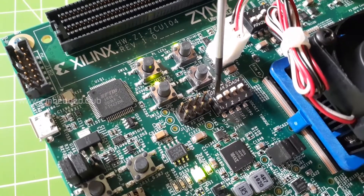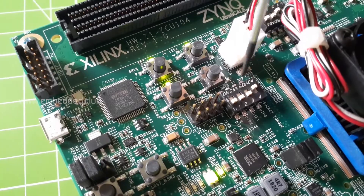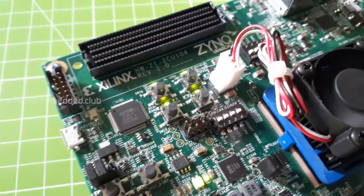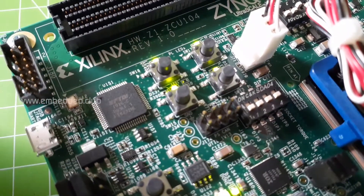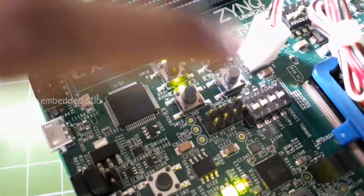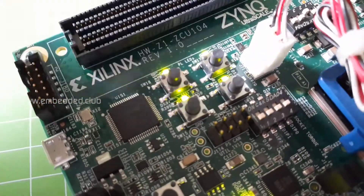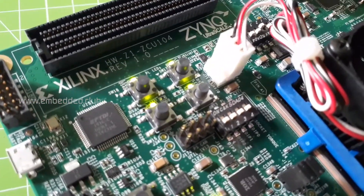Bring it back down and see the status. The DIP switch test is passed. Now the bottom right LED is waiting for user input — let's press the push buttons one by one. The test is completed and all passed, as you can see the LEDs glow green.